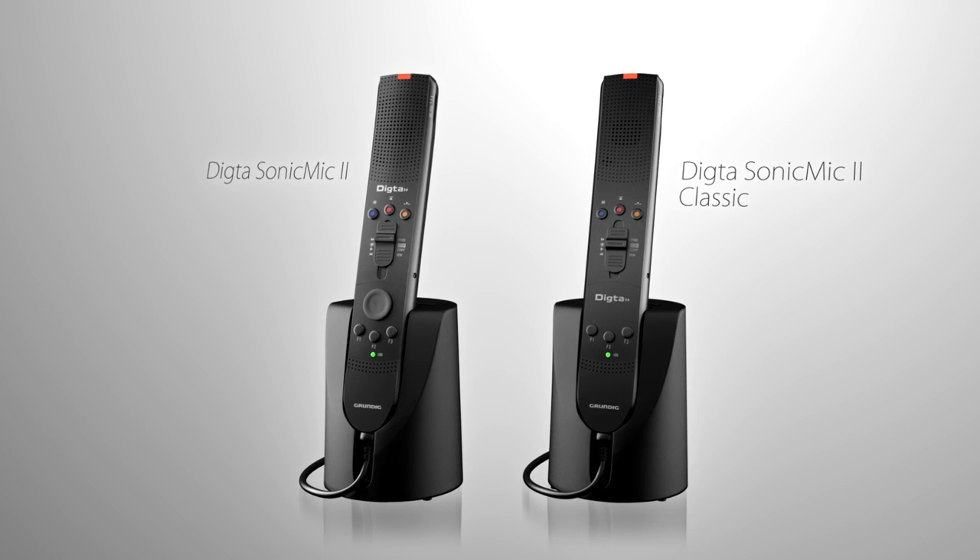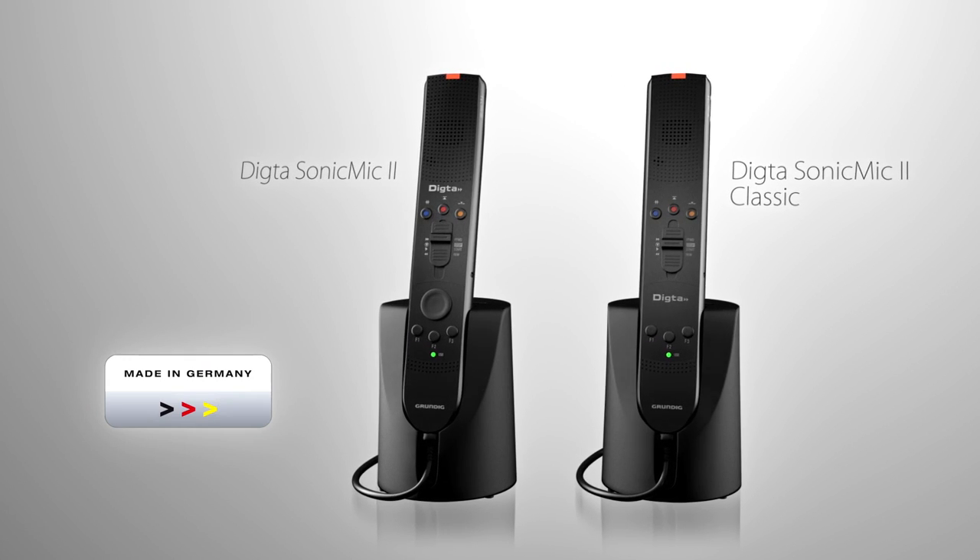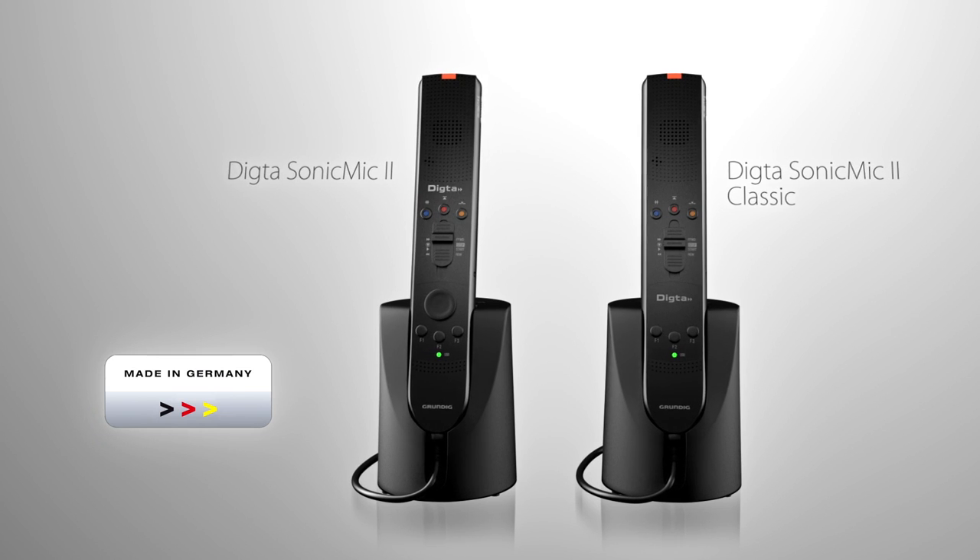Both microphones have remarkably low power consumption and are quality products made in Germany.